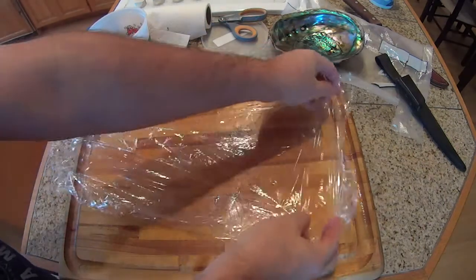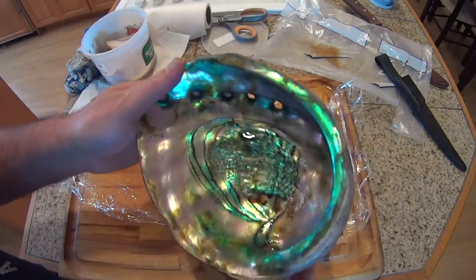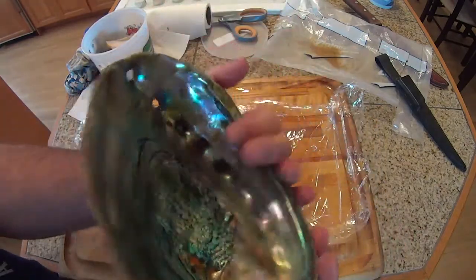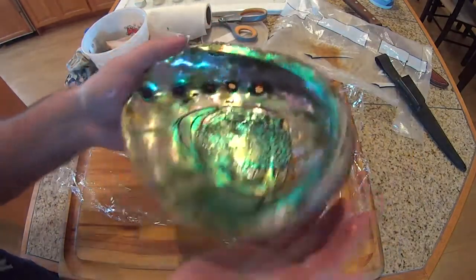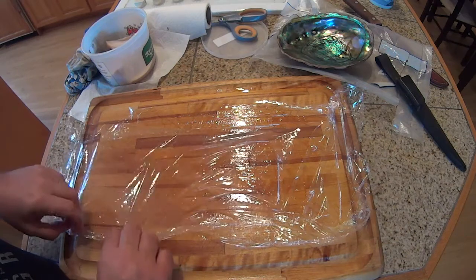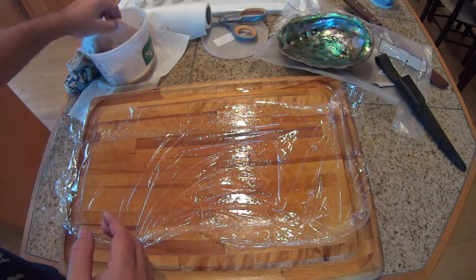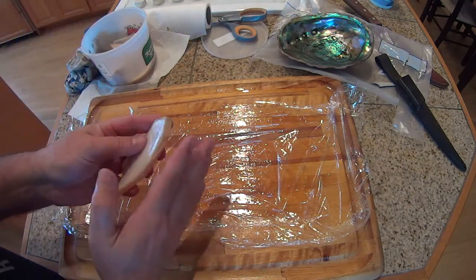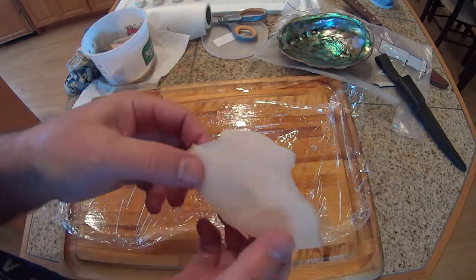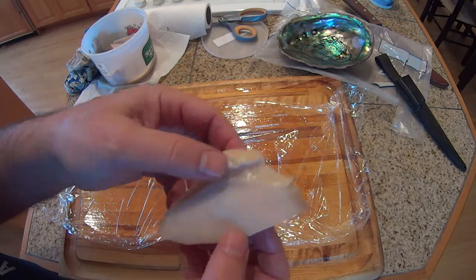Let's review: the abalone was popped out of its shell — I didn't have to use the iron, it came out pretty easily. There's the shell — it's a very beautiful shell. Then the guts were trimmed off and removed. Then I cut it into slices. Then I cut off the edge where it adheres to the rock. And that's what an abalone steak looks like. Now we're going to pound it.